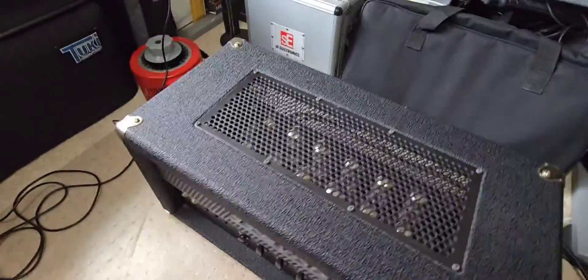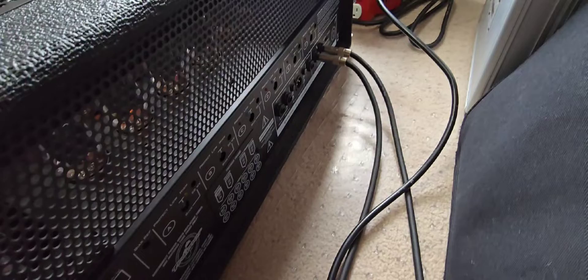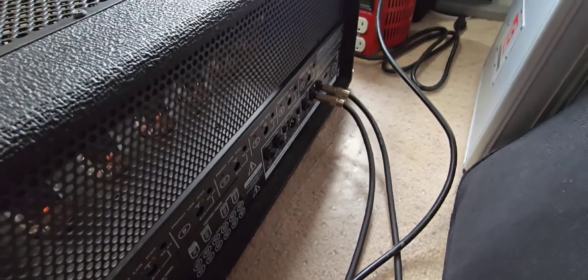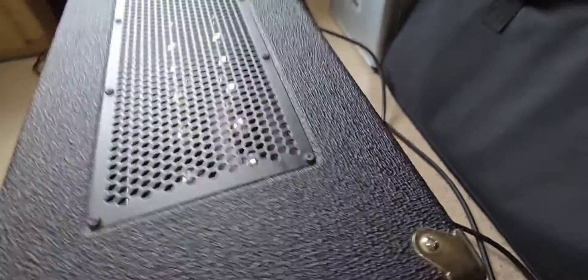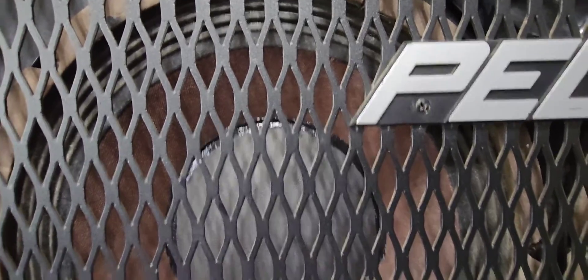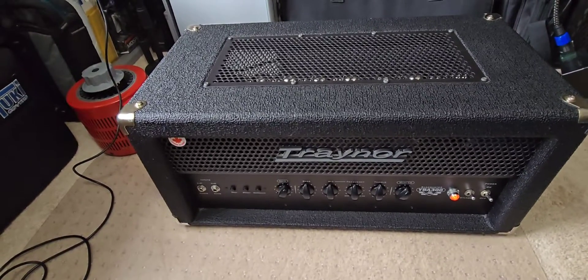I also went ahead and checked the bias — this amplifier is extremely easy to bias, you just look at the indicator lights. I did go and check with my digital multimeter and the current is all within one to two milliamps of each other, so it's very close. That's also lending to the fact that the amplifier is very quiet when idling. There's just a little bit of background hum, but it's extremely quiet. I'm happy — this beast is ready to roar.